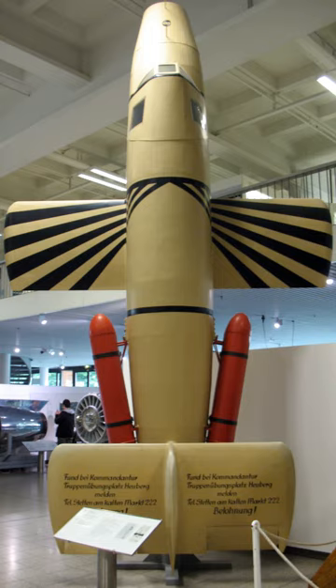The Bachem Ba 349 Natter was a World War II German point-defense rocket-powered interceptor, which was to be used in a very similar way to a manned surface-to-air missile. After a vertical takeoff, which eliminated the need for airfields, most of the flight to the Allied bombers was to be controlled by an autopilot. The primary role of the relatively untrained pilot was to aim the aircraft at its target bomber and fire its armament of rockets. The pilot and the fuselage containing the rocket motor would then land using separate parachutes, while the nose section was disposable.